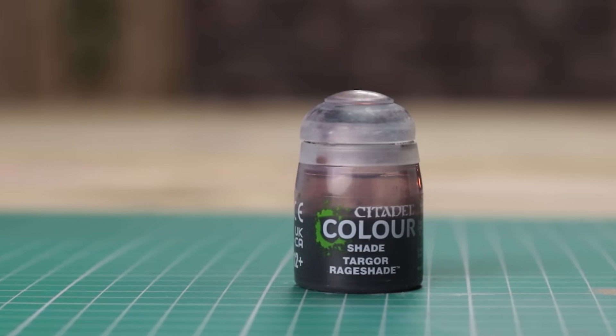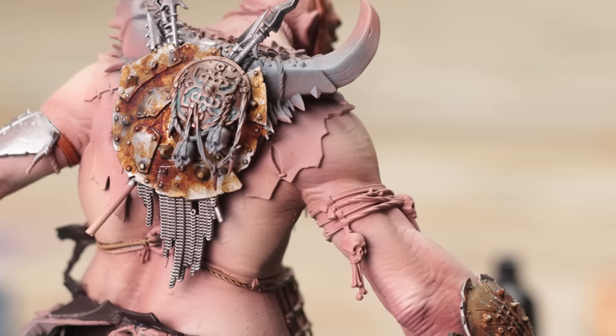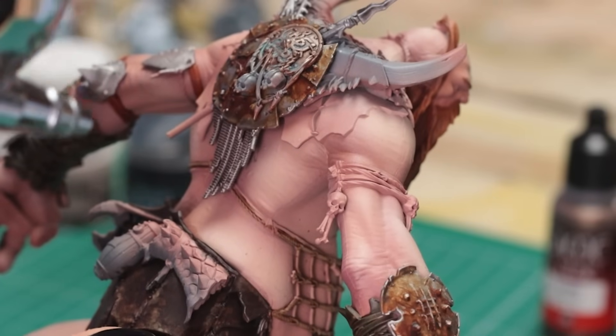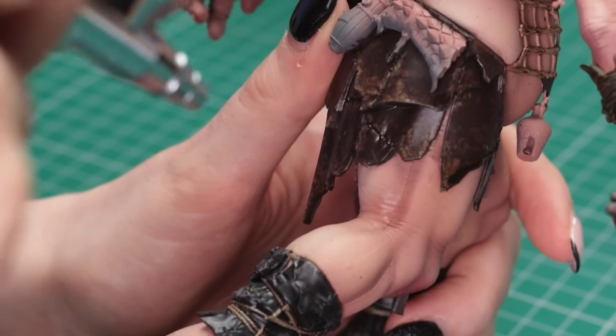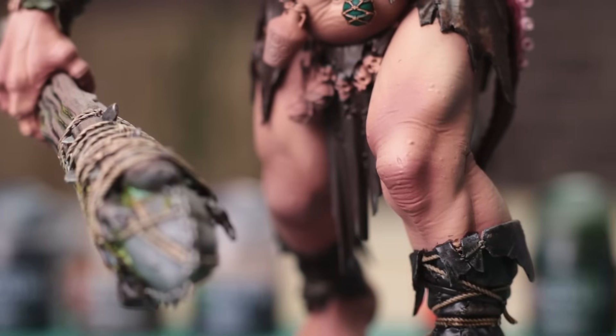Next is Targo Raid Shade, one of the newer colours brought out for Citadel Color. This is my secret weapon — I use this all the time. I use it to bring life back into skin when I'm airbrushing. I use it a lot when I can't decide between a purple wash and an Agrax wash, because this kind of hits in the middle between purple and brown. It's just so handy — it's something you never think to use, but you should really get your hands on it.